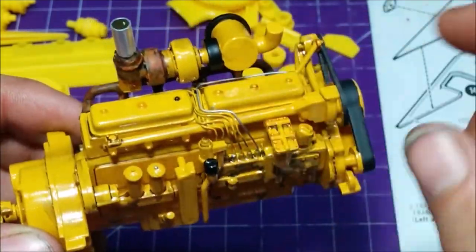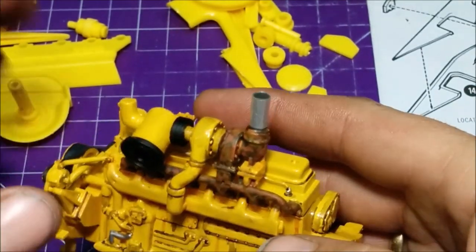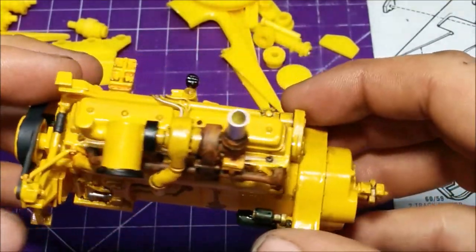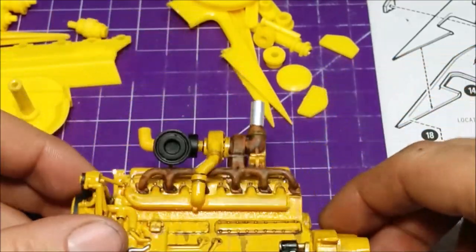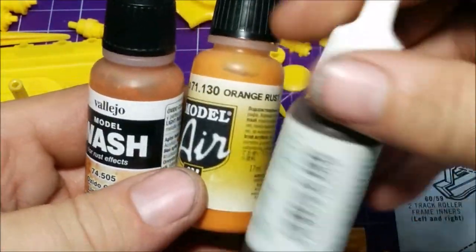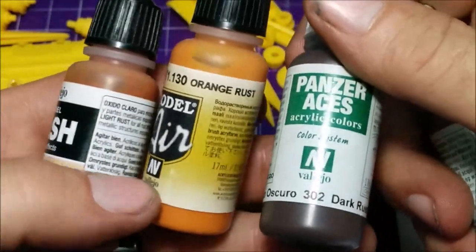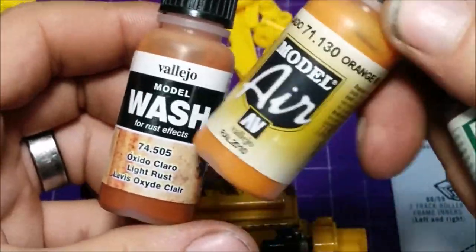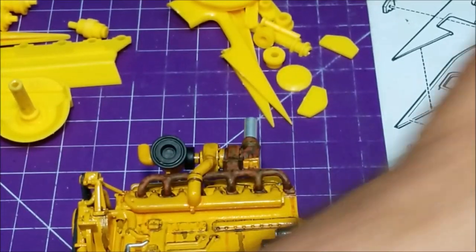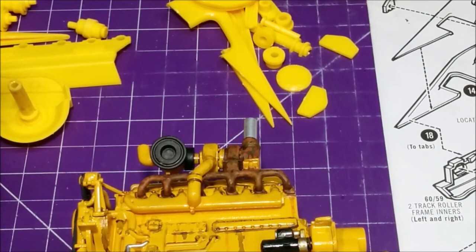All my fuel lines are done — I made a couple look like they've been replaced. Put a stack on top. I used some black wash on it and some Vallejo rust washes — dark rust and light rust — and a rust oxide light rust oxide wash. That's what I used on the engine. Now let me show you what I've done on the bulldozer.